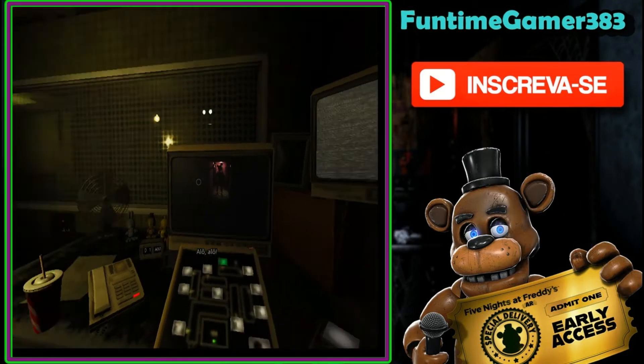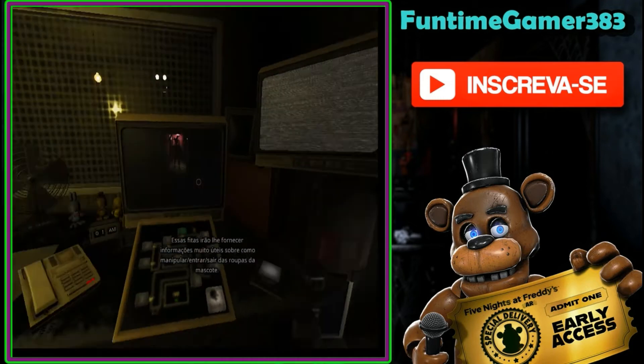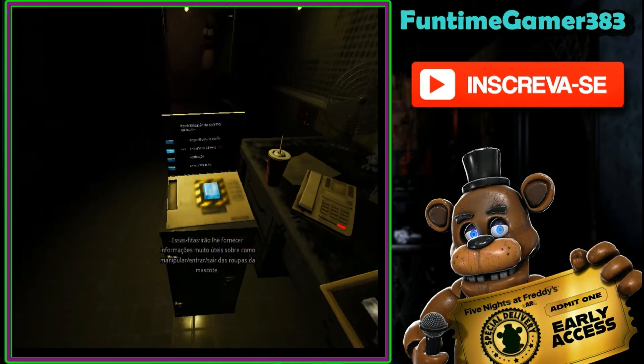Hello? Hello, hello? Welcome to your new career as a performer slash entertainer for Freddy Fazbear's Pizza. These tapes will provide you with much-needed information on how to handle slash climb into slash climb out of mascot confidence.